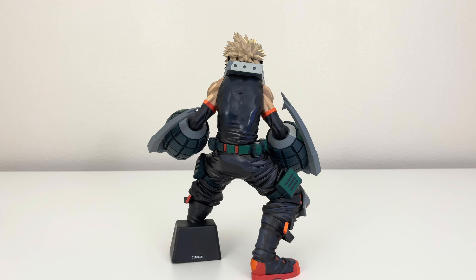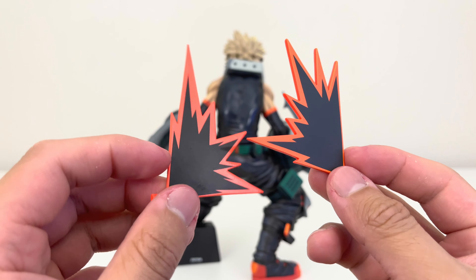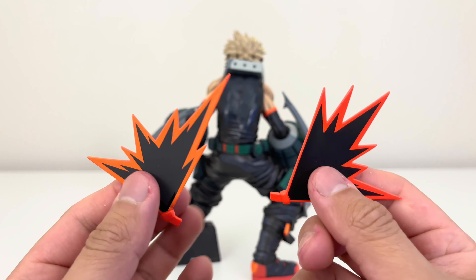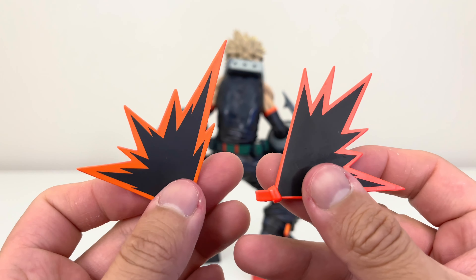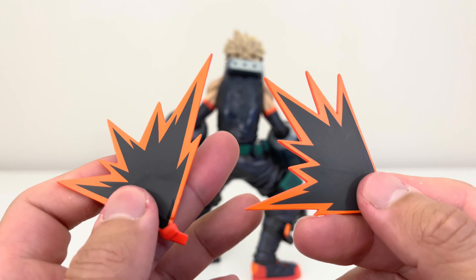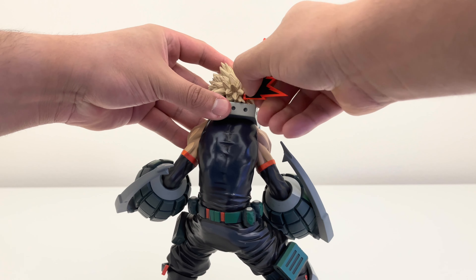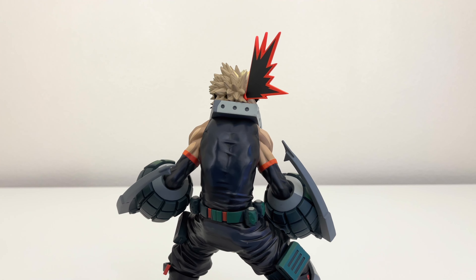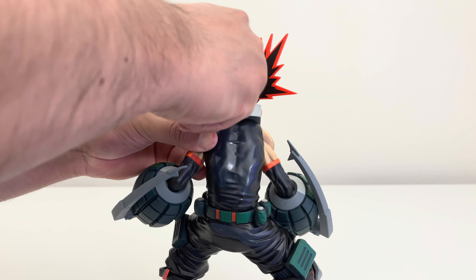On the back you're going to see basically two holes, and in those two holes you put these two antennas — that's what I call them, I'm not really sure of the actual name. These two little things he has on his back are put separately so they won't arrive broken, which is a good thing for collectors. It does look really nice. You can see the detail — it's not as much detail as his two hands, but it is nice. One will go to the left and the other one to the right.